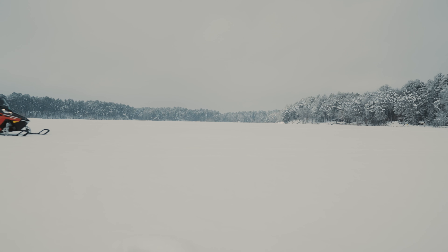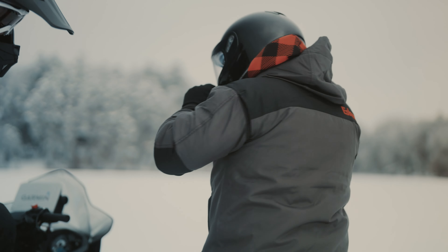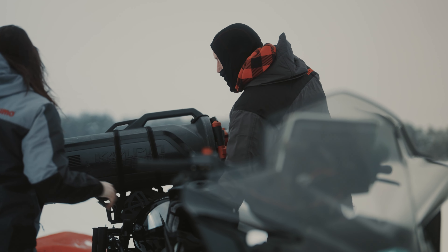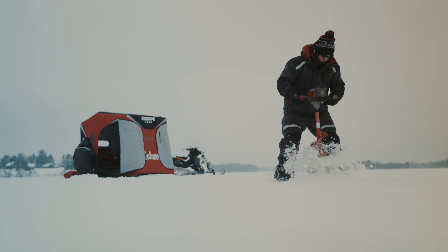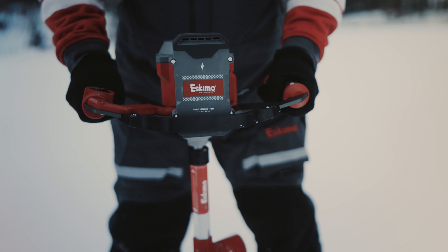Since 1960, Eskimo has been cutting holes in frozen lakes. We take pride in knowing that Eskimo has kept your family on the ice through the years. Some things have changed since then, but over 60 years later, we're still cutting holes in frozen lakes.